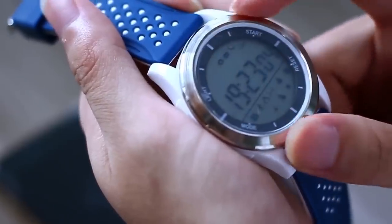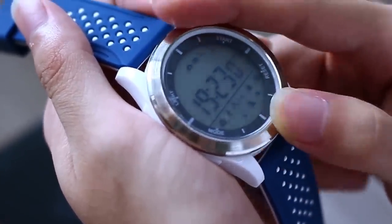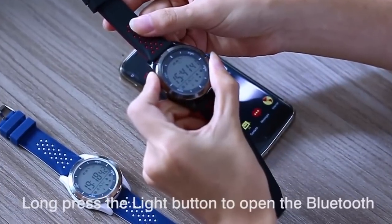Number 1 F3 comes with a number of built-in sensors. It counts steps, calories, and can monitor your sleep.